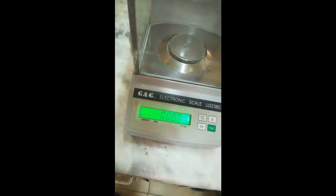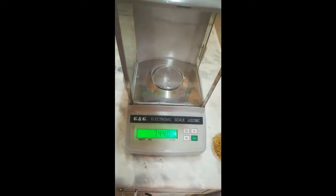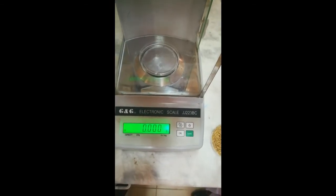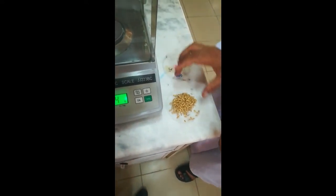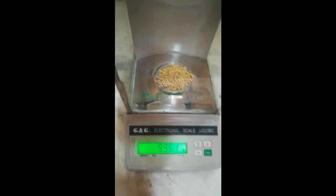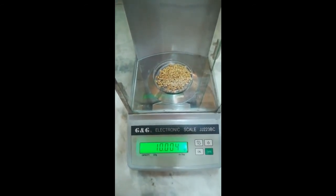For measurement, we will use a flat bottom battery plate. The weight of the empty battery plate is 7.44 grams. We will tare its weight to exactly measure the weight of the wheat grain sample. The weight of this wheat grain sample is 10 grams.